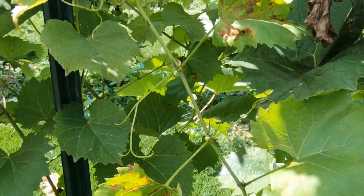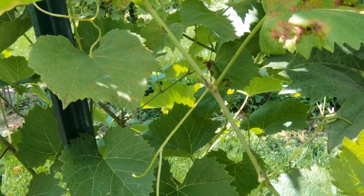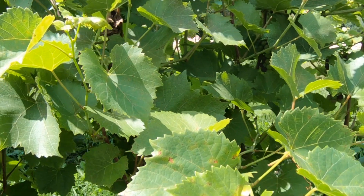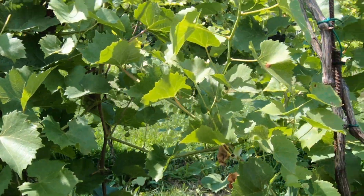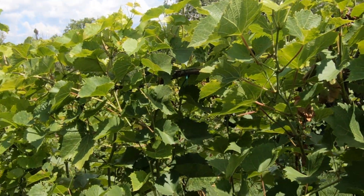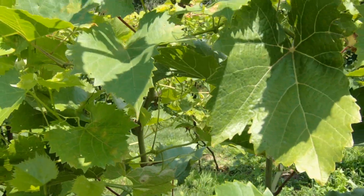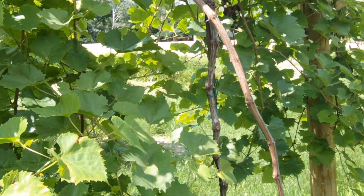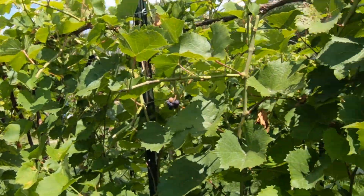So that's mostly downy mildew that we're seeing. Downy mildew is not going to kill the vine but it will weaken it because the vine has to fight off the disease. They dehydrate the vine. I'll get in here and spray tomorrow morning. The majority of sprays can only control the spread of the disease — they cannot stop it.